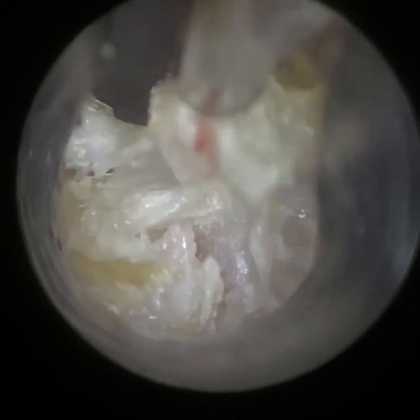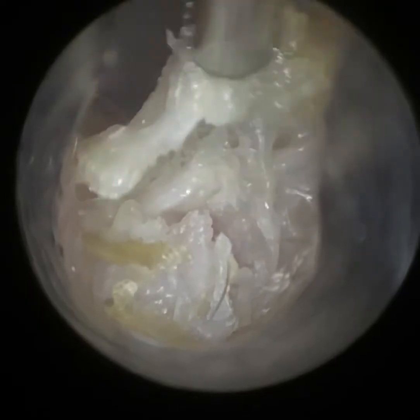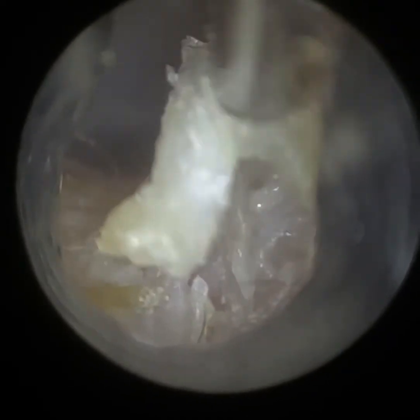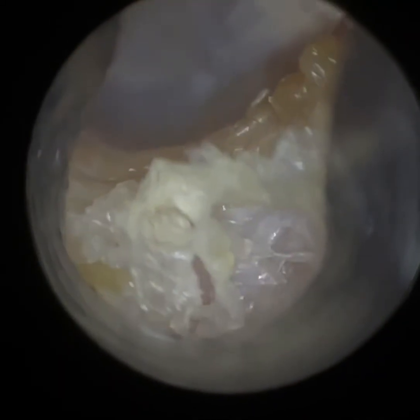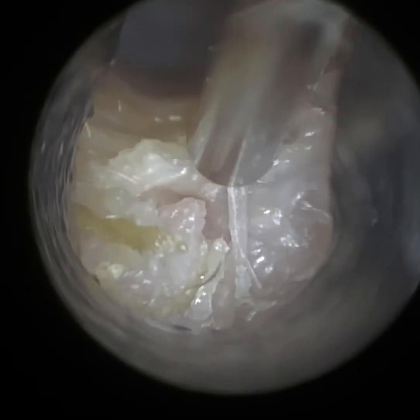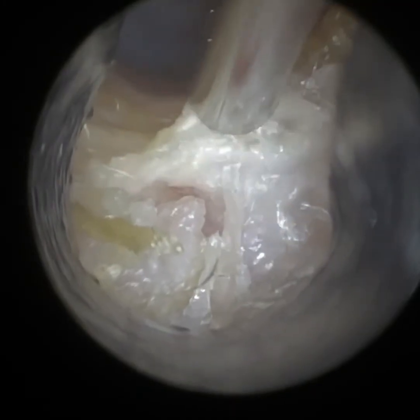You can see some granulation tissue there that I'm just removing — it just came away with the suction. When you've got an anatomical defect like this, skin can gather — dead skin, keratin — and it can form into a plug. It can get infected, and it can start eroding, literally chewing away the skin and flesh, and chewing up the bone. So it can be very dangerous. It could be due to the patient's ear anatomy being just like this, or it may have been acquired over many years because of chronic failure of the skin to naturally fully migrate, or chronic ear infections.